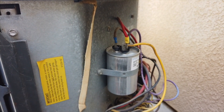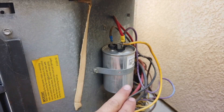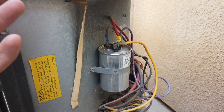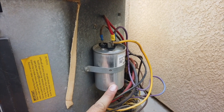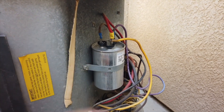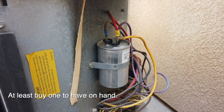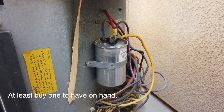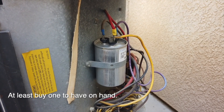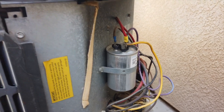There is such a thing as a partially bad capacitor, so you definitely want to replace this when you do that repair. Anything over five years old you should just replace it anyway as a preventive measure — especially if you live in a hot climate. They're not expensive, so it's not a bad idea. You'd rather be doing this when it's not too hot than dealing with a failure when it's scorching outside.